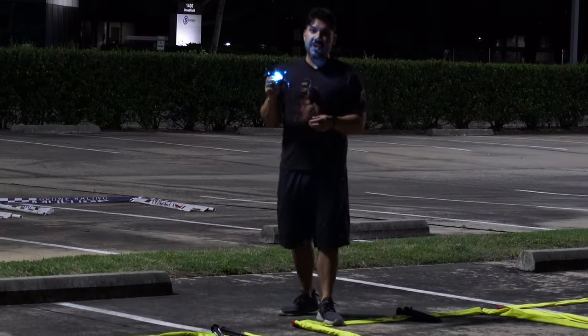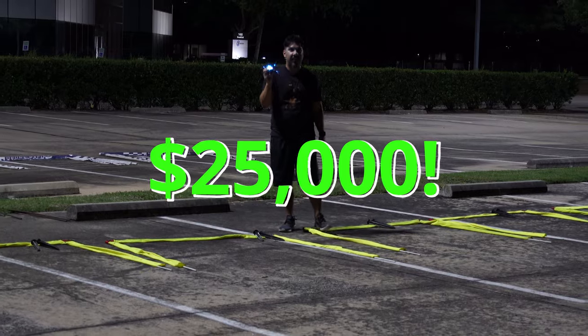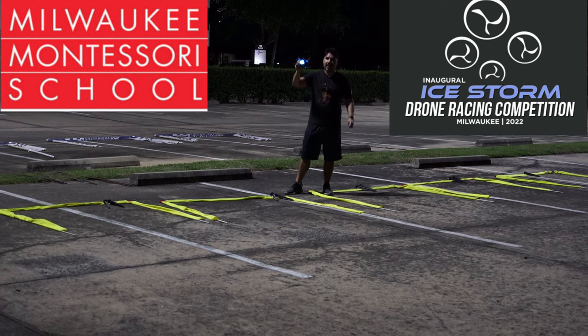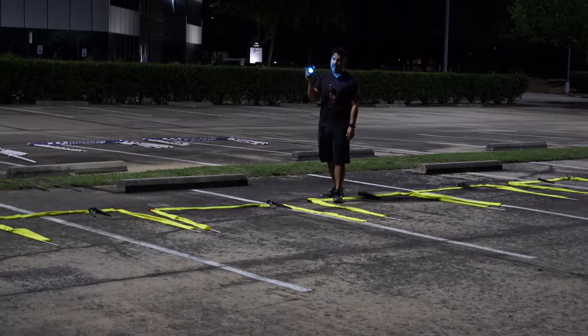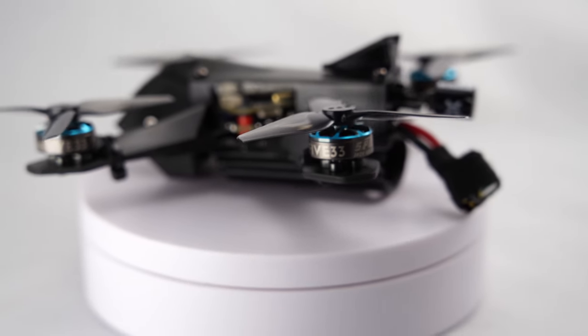Did you know that you can use this exact craft to win up to $25,000 in prizes at the Milwaukee Montessori School race? That's right — the ice race details are at the end of this video. Thousands of dollars in prizes, and this tiny spec racing machine is going to have an HD video feed courtesy of the HD Zero system.